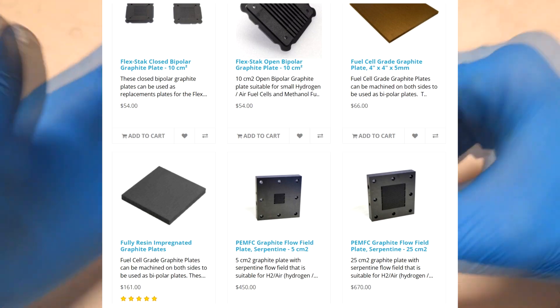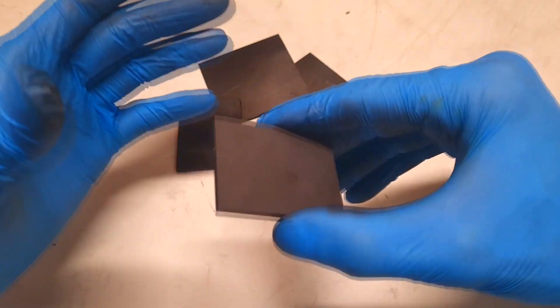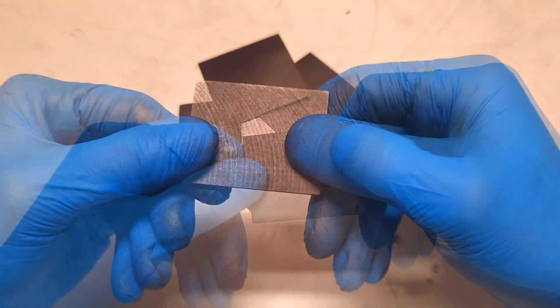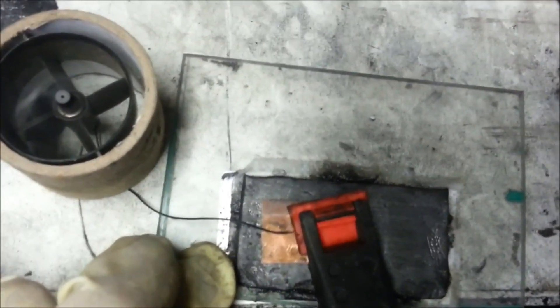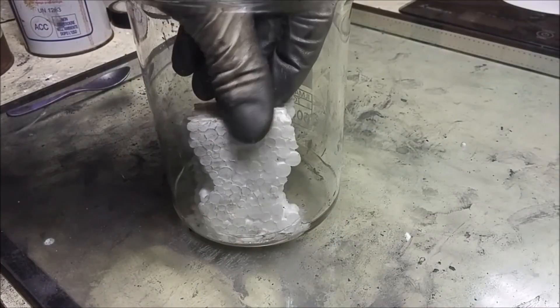the price can be a little bit high. For this reason I was thinking that in this video I will try to make my own version of these graphite plates. In the end, I already have experience making graphite plates — my first use of a custom-made graphite plate was nine years ago, and I made my first graphite plates with graphite powder mixed together with some polystyrene.